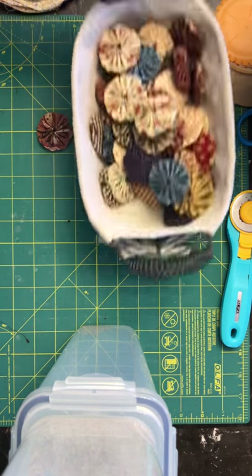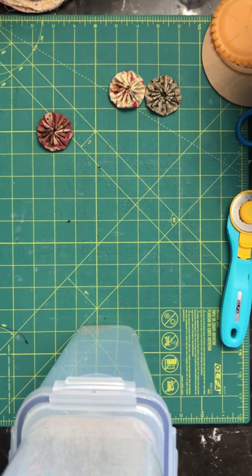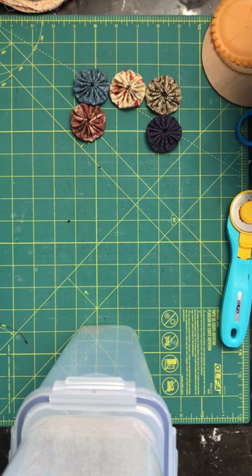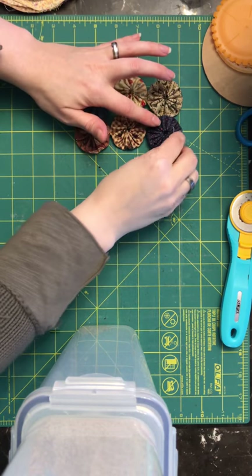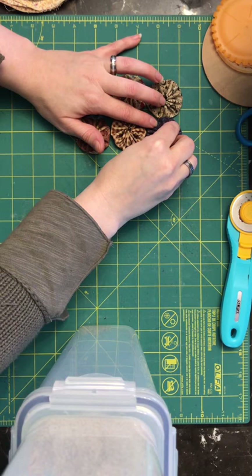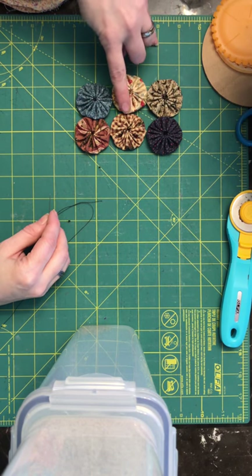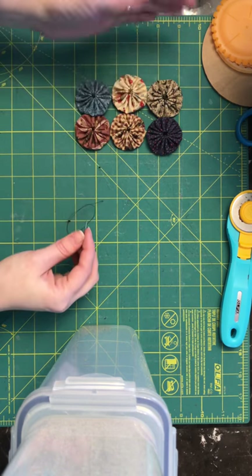I've got all these little pieces already made. What I usually do is set them out so that I know exactly where I want them to be. And then you just stitch maybe three or four stitches here, here, here, etc., until you have the size of blanket that you want.